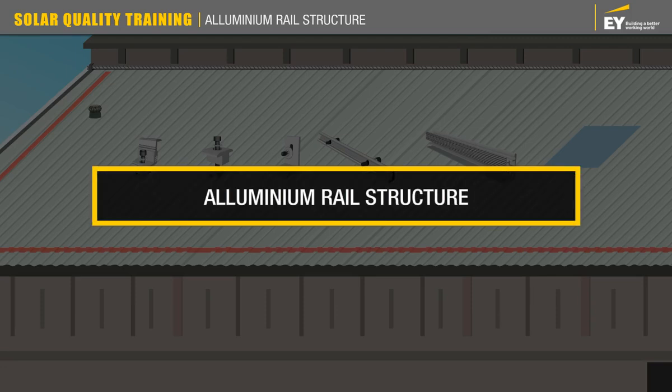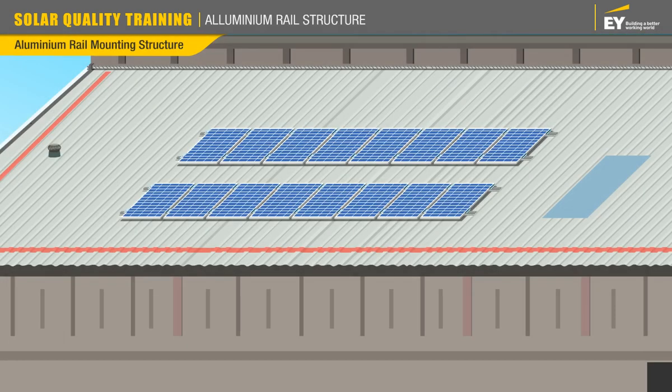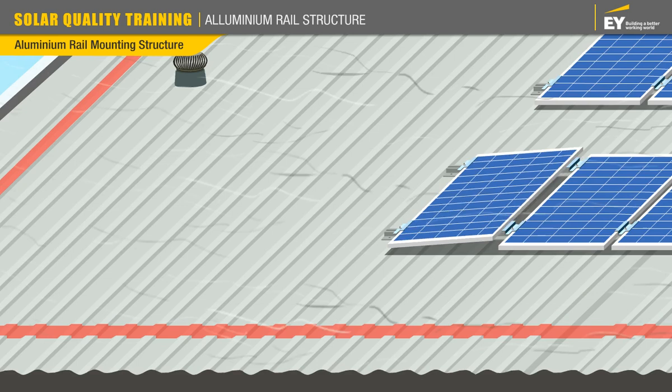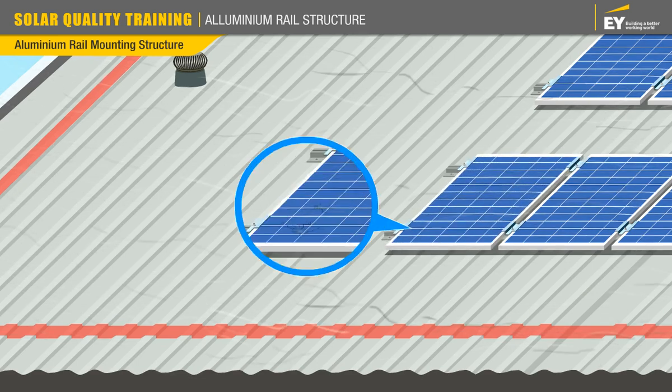The load bearing capacity of slanted metal corrugated roofs, or tile roofs, is not very high. Therefore, aluminium rail type mounting structures are used, as they are lightweight. If installed incorrectly — for instance, if the screws are loose — then the module would be unstable, and due to wind load it would move, resulting in micro cracks.